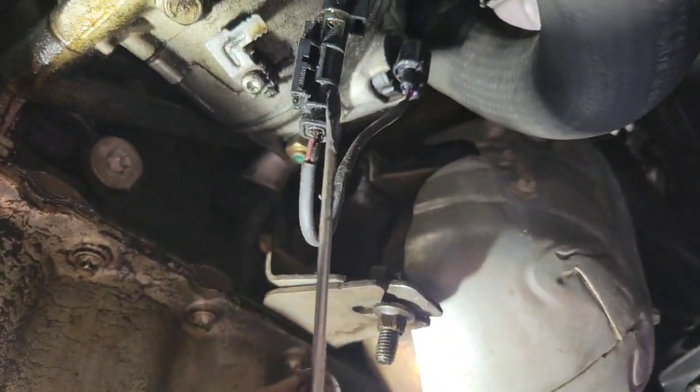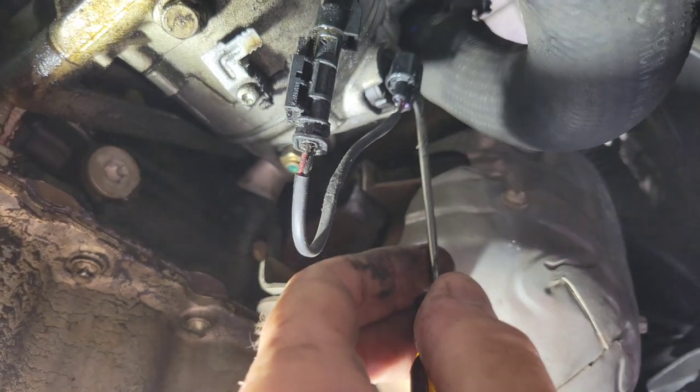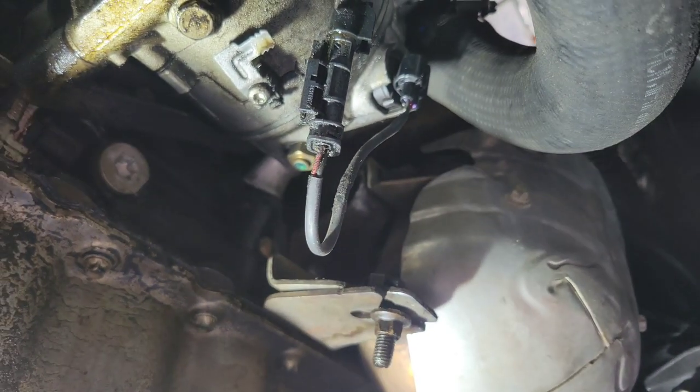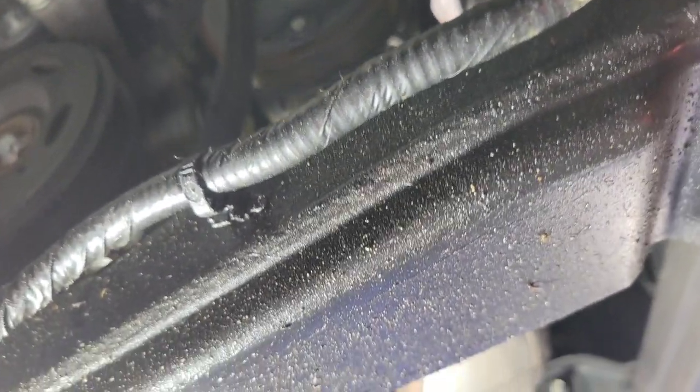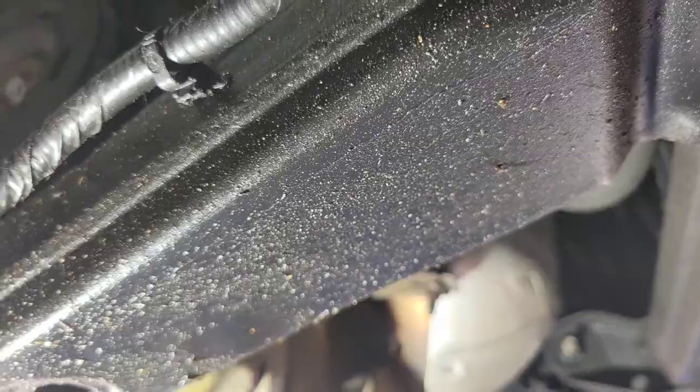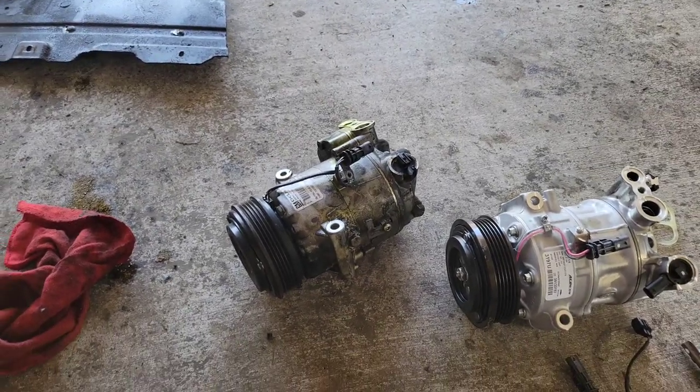Now I need to unplug two plugs — one here and one over there — both have to come off. Then there are three bolts and the coolant lines, and it's out. Really not much to it.